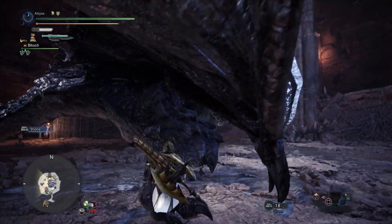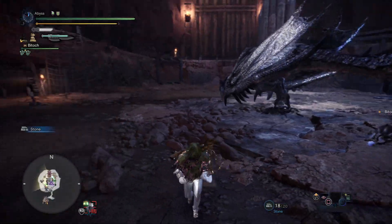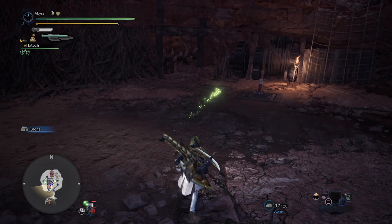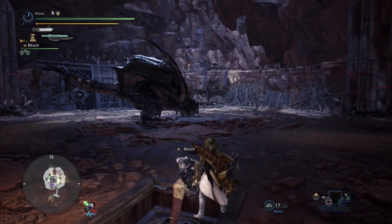Getting one more look at the right leg — even though the weapon gets in the way, you can still tell that a portion of my head is above that back joint. So when going for a mini gold crown, if you throw down a shock trap for the left leg, you want a portion of your head to be going over that back joint. If it is, then it's definitely worth taking the extra time to get some measurements and possibly defeating the monster.